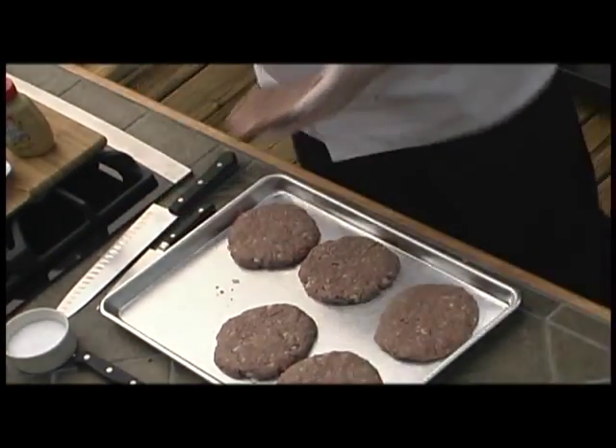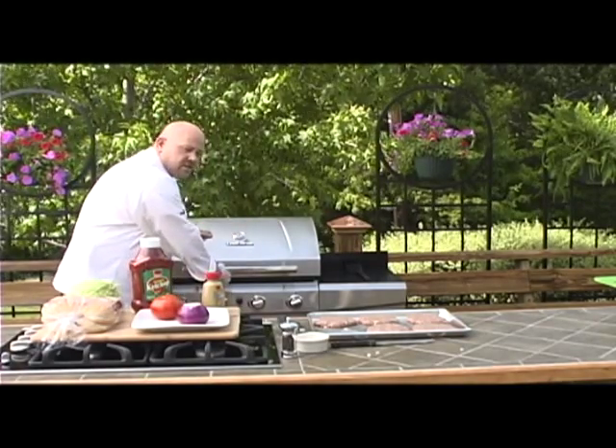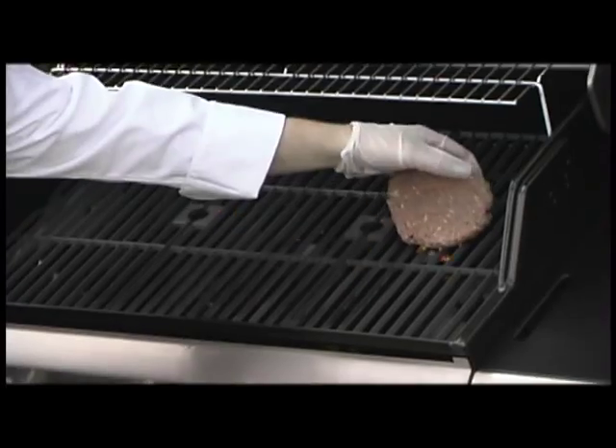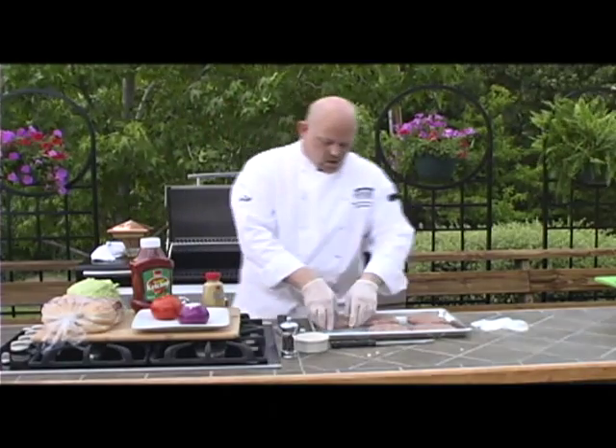Now I'm going to get those put on the grill. You're going to want to heat up your grill to at least 400 degrees, medium high heat. Really important with burgers — put them on and leave them alone.